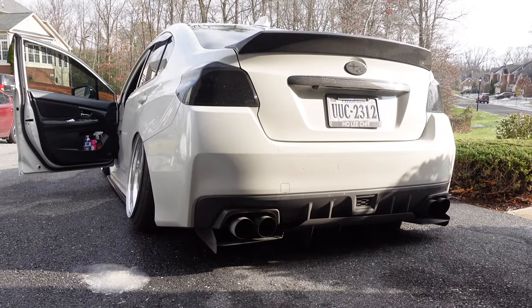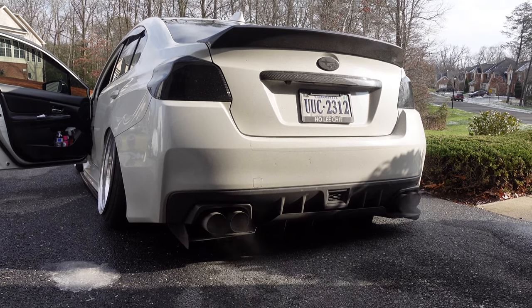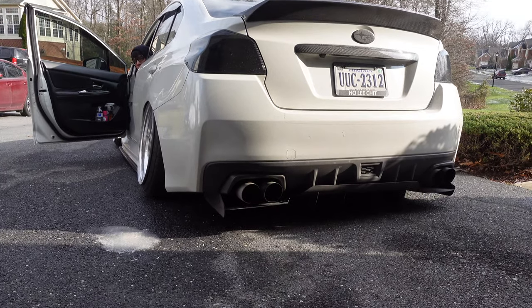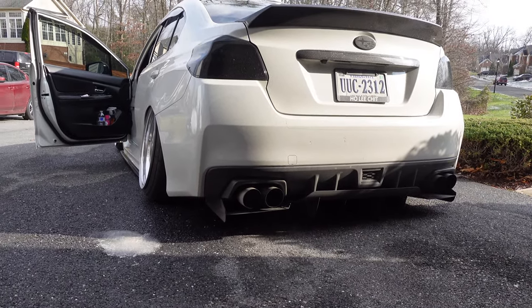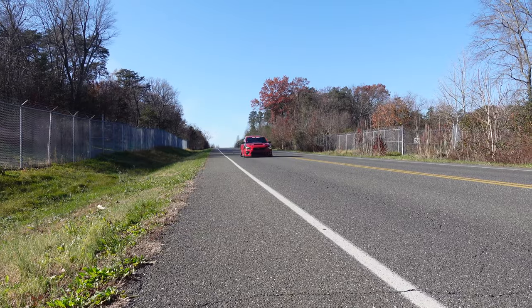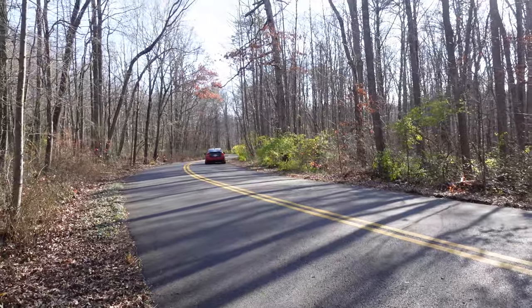Number one on the list for us is an exhaust. As you heard and saw, we did some fly-bys and a little bit of revving. That's cool. That was number one for us.